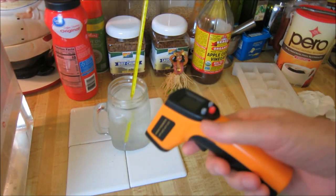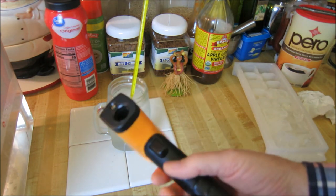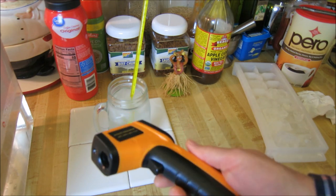Hey YouTube, Bruce. Good morning. It's Rob Moffitt. Guys, I want to talk real quick about these inexpensive infrared thermometers. I've had this a few months, and it's turned out to be one of the most useful, low-cost tools I've ever bought.